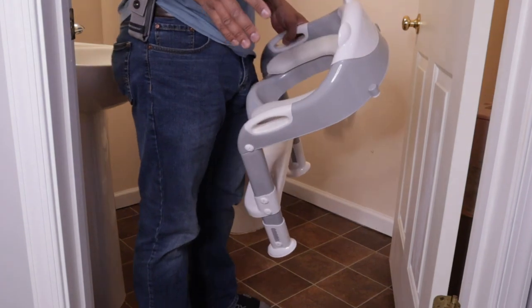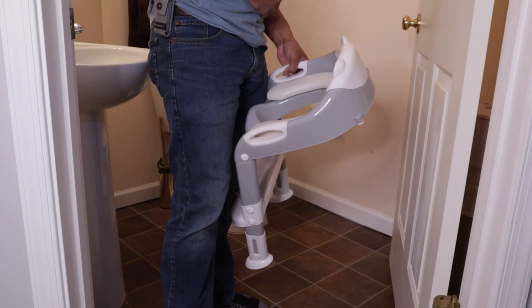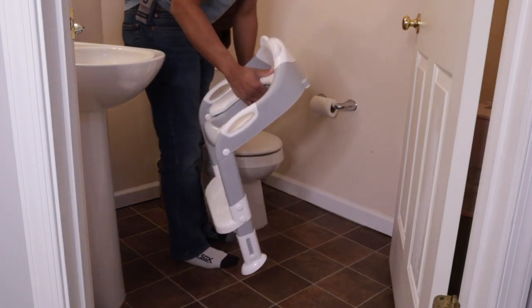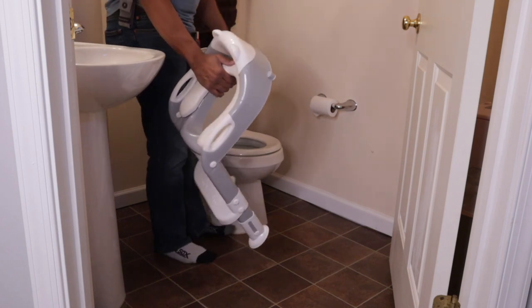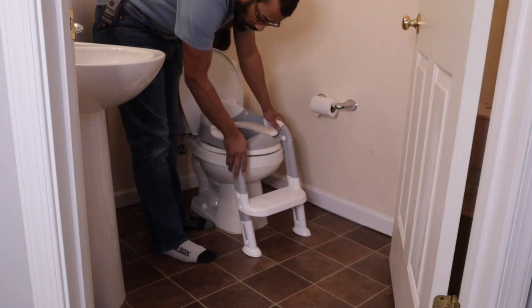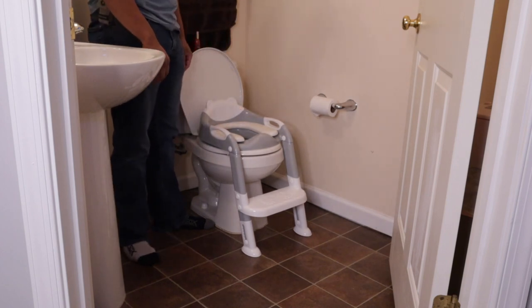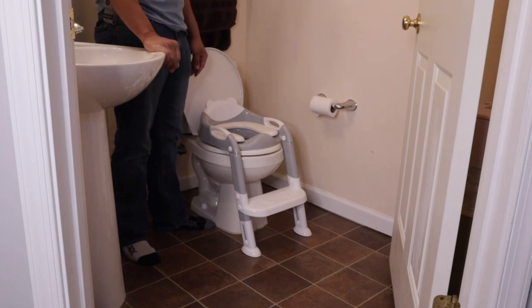So now that we have everything assembled, what we're going to do is put it on the toilet. We're going to lift up the toilet seat cover like so, and then we're basically going to take the potty and sit it right down. And there you go — it's simple. How does it fit? It fits perfectly.